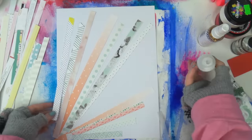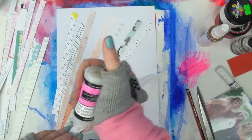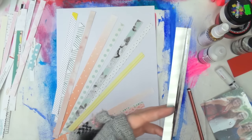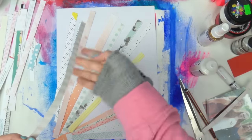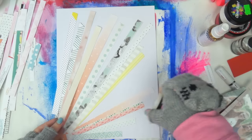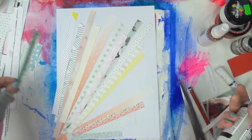All of these were from — I think this was the first Scraptastic kit I got, so maybe January. Most of these are from either exclusive Scraptastic papers or a Jen Hadfield collection. What I'm doing is just adding some glossy accents because it's my skinniest and easiest glue, and I'm going for a burst of manufacturing strip goodness from the bottom corner.